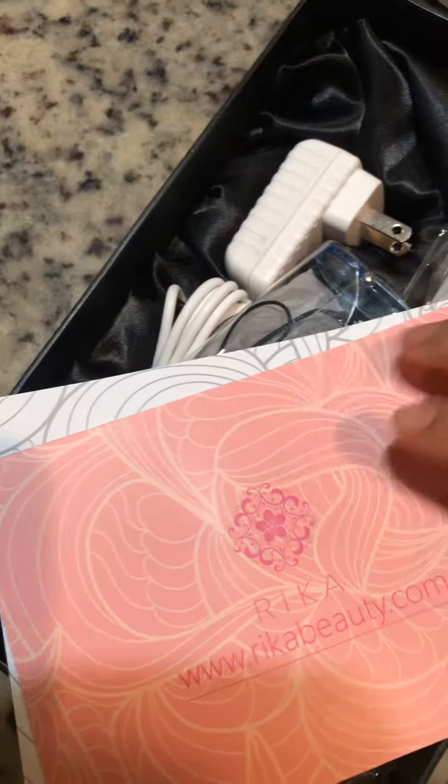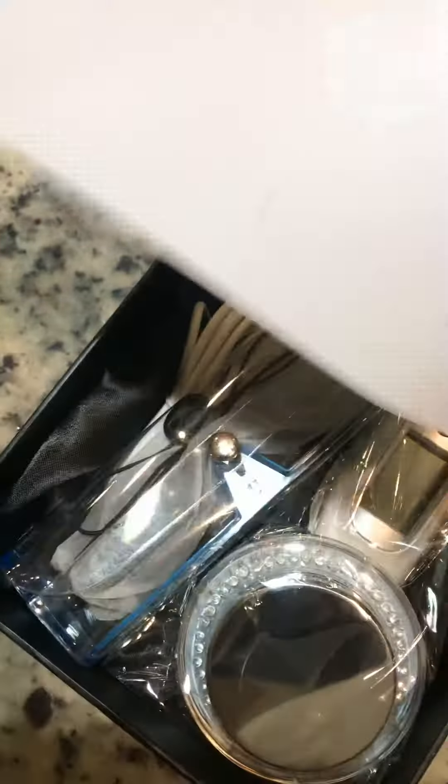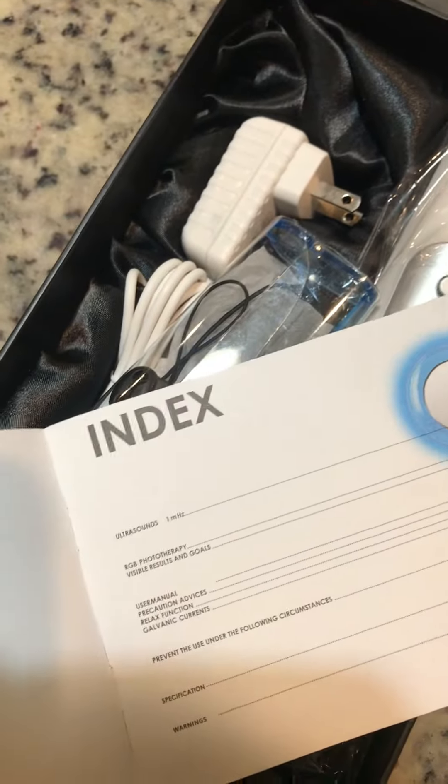So it's kind of like this — the box — take it off. It comes with a little bag where you can store it, a card, it's really nice, and I guess it's just a manual on how to use it.